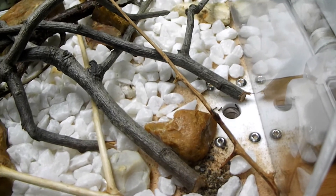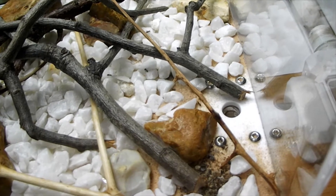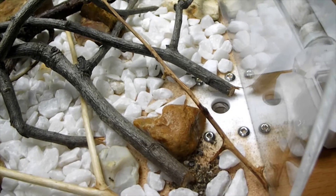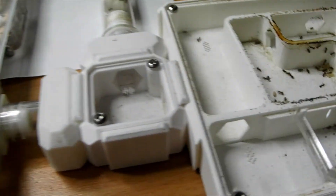These ants here are bringing the food back into the nest and sharing it internally with those ants inside that are doing the work. And those ants inside that are doing the work will never come here into the outworld until they get older.